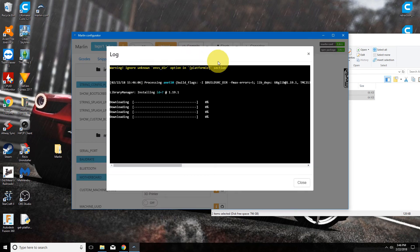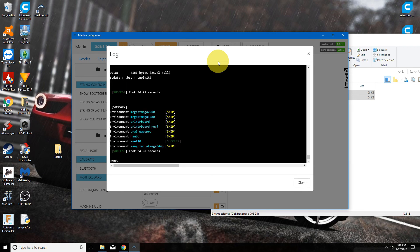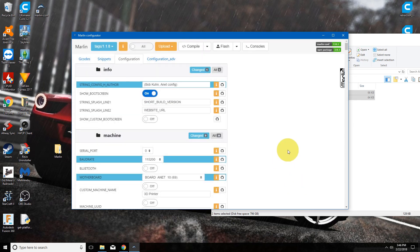This will take another minute. Once it's done and we get the green success light, we are ready to go. If there was some sort of error, there would be a red warning pointing to what's wrong. If you've got the green success, you are ready to go ahead and flash it to your printer. Plug in your printer to your USB port, choose your communications port from the dropdown, click flash, and after another minute you are good to go.